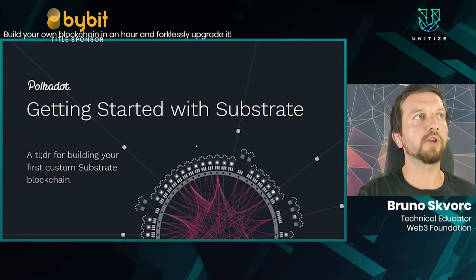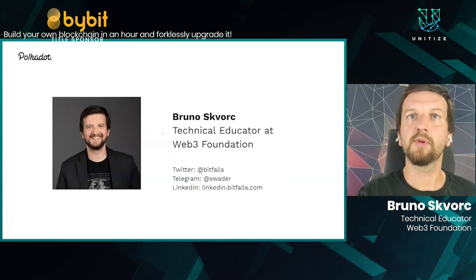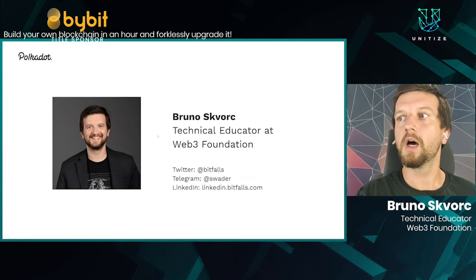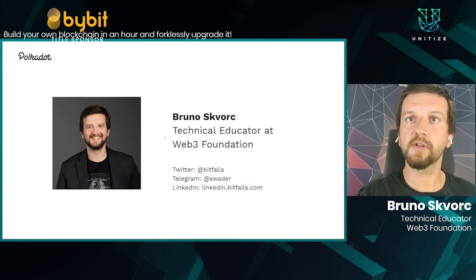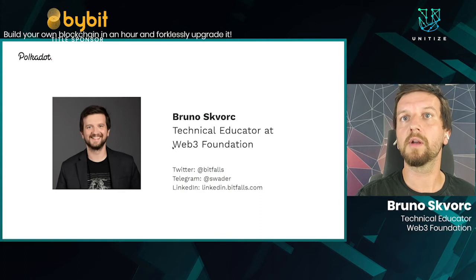This is a workshop for getting started with Substrate. I'm Bruno, a technical educator at the Web3 Foundation. My job is to demystify the technology that we are building and researching there, and to present it to developers and non-developers around the world to get them interested in our ecosystem.